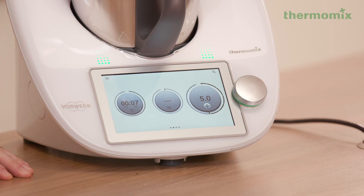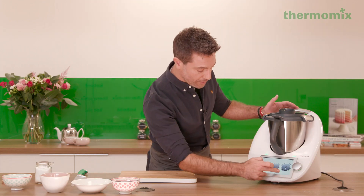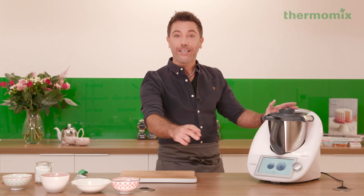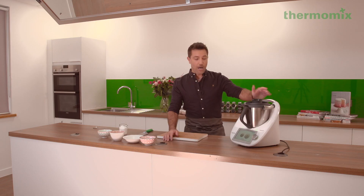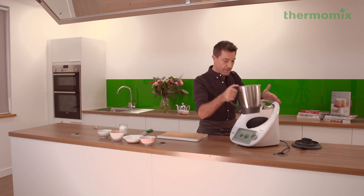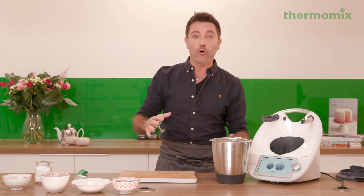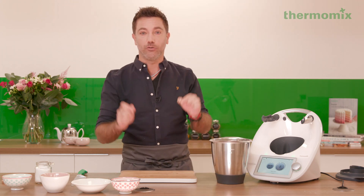This is so cool! Then straight away we're going to go to the dough setting — 20 seconds — and we're going to start to knead. Once this is done, that's all the dough you're going to need for the crostata. Knead it all together, cover with cling film, and let it rest for 30 minutes in the fridge.